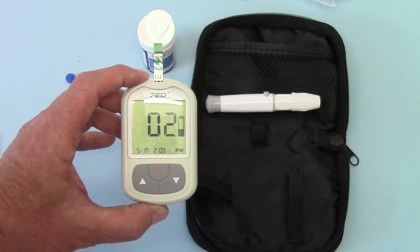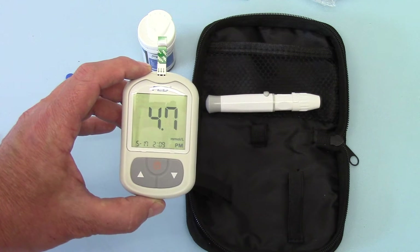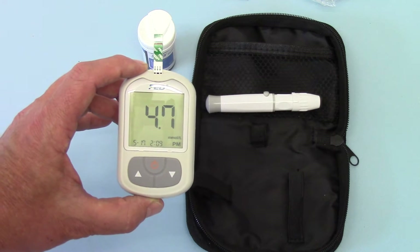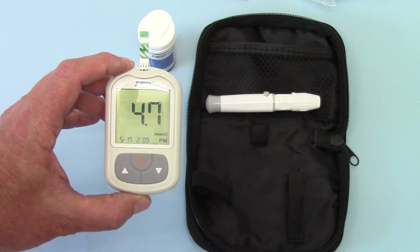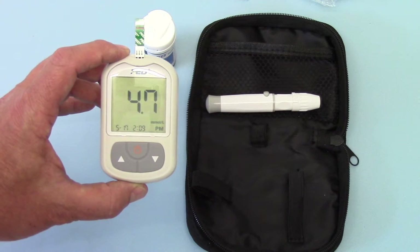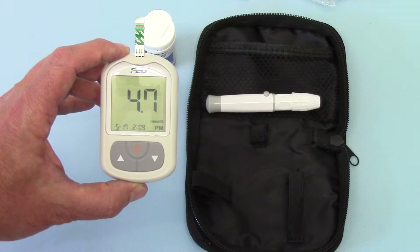In under 10 seconds you should get the blood glucose displayed. The display settings give you the option when you're in setup to choose between millimoles per litre and grams per decilitre. This one's in millimoles per litre and shows that the current blood glucose level is 4.7.